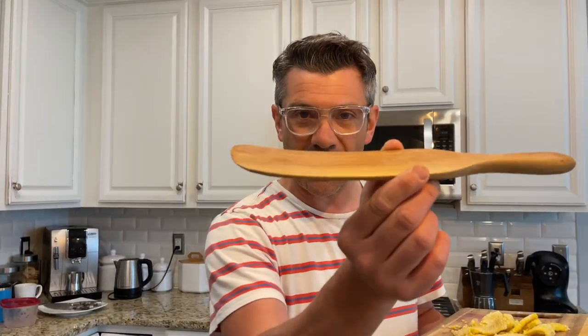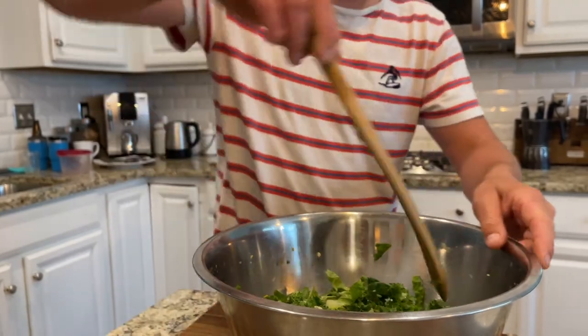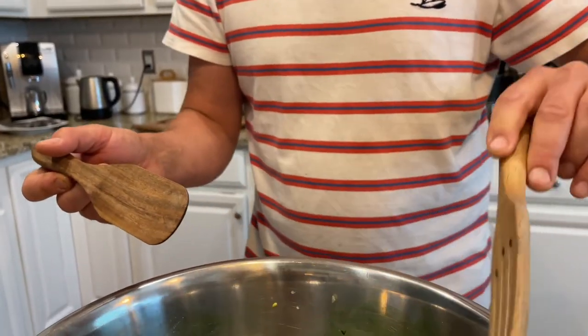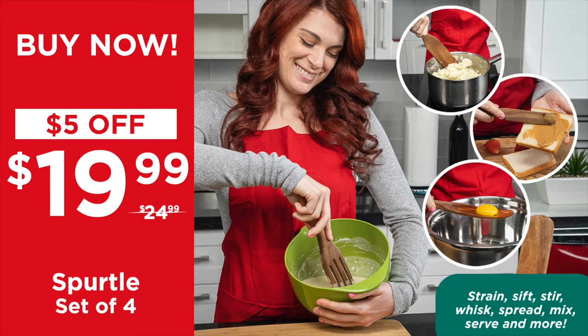They're also so versatile — you've got these long beautiful shapes with a curve in, so you actually get to stir or scrape and keep everything into the bowl. The long one is perfect for stirring — it's elongated with a little curve that helps you get around the edges. The smaller ones are similar, still with that little curve, so you're always going to get the edges of everything. This is perfect for oatmeal. And you've got the slotted one too — if you're making a soup and you want to stir, rotate, then serve, everything lands in the bowl every time. The Spurtle set of four kitchen utensils — wooden, sustainable. You can strain, sift, stir, whisk, spread, mix, and serve. Use them in the kitchen this summer and you're going to make your cooking experience way easier. $19.99.